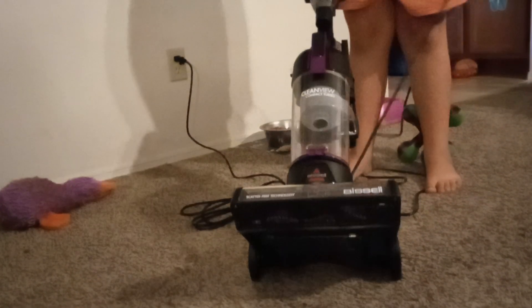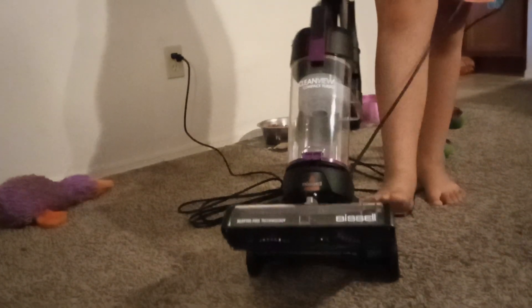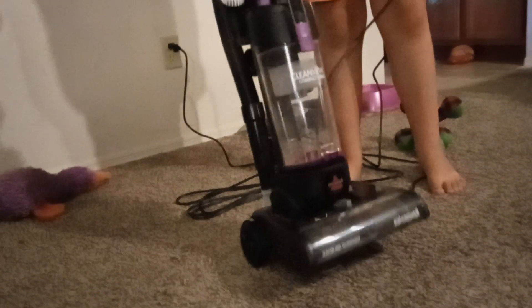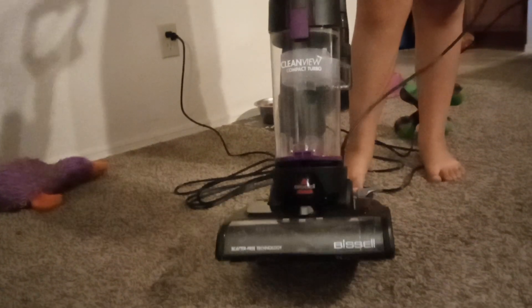Alright, sorry guys, the last one ended. But now we're going to turn it on, because last one I ran out of space on my phone, so I had to get more space. But now we're going to turn this vacuum on and see how it'll work, because I've not used this thing at all.